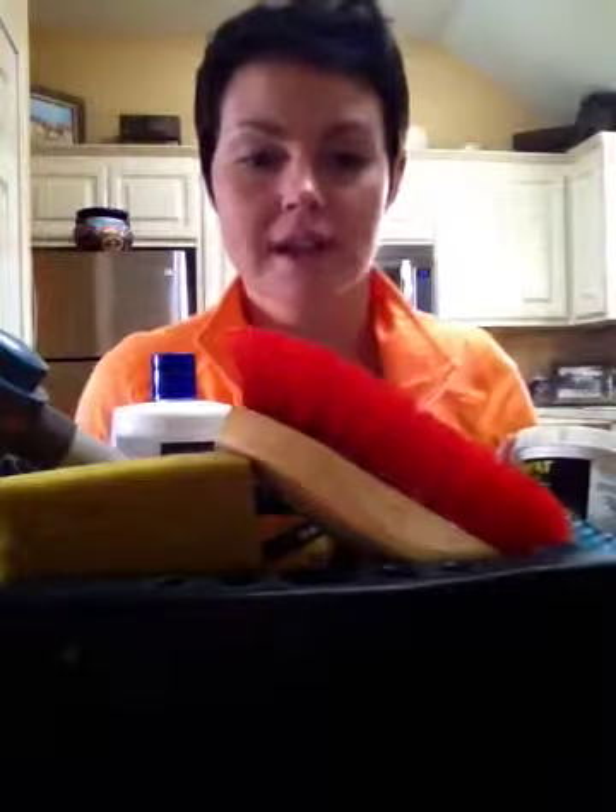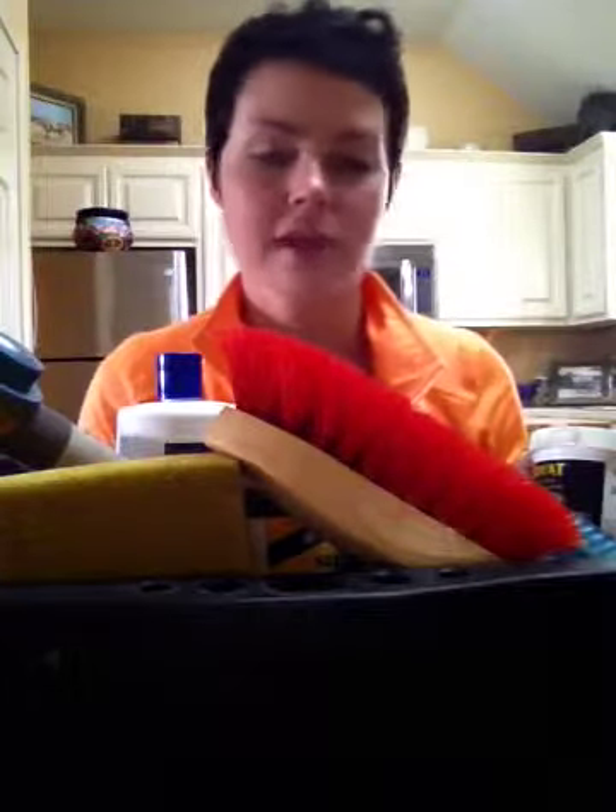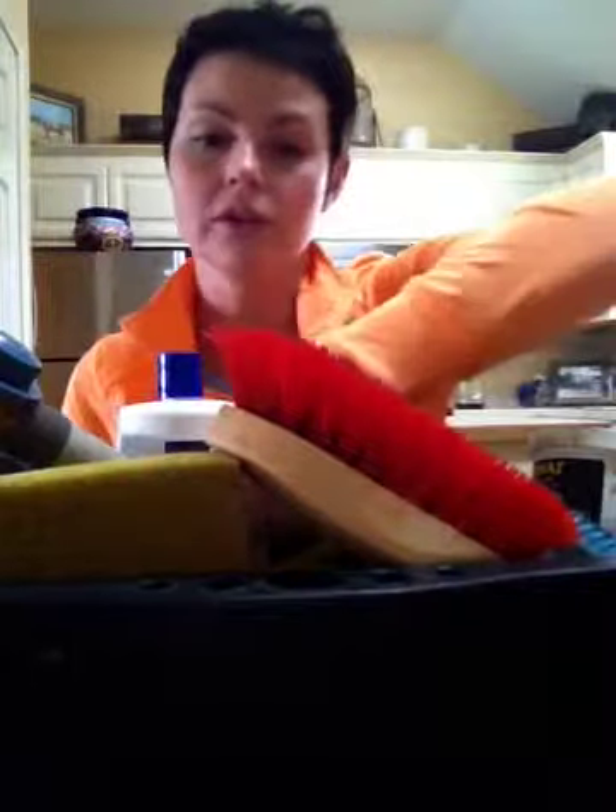I use a tote for my wash stuff that I found at Home Depot or Lowe's. I think it was like five bucks, and I always outgrow my totes — I get more and more stuff every year. If you're finding it kind of small, you could always look for a little carry-all tote that has a handle on it.